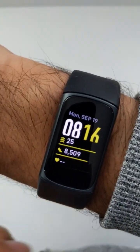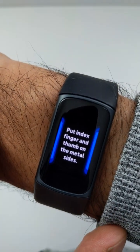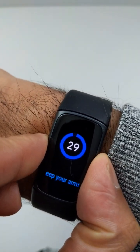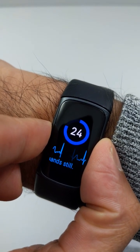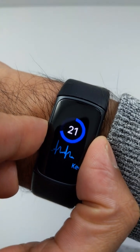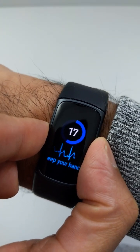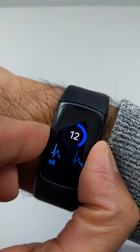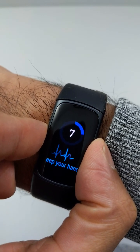Let's check out the ECG feature. Scroll to ECG and then put your finger and thumb on the metal sides. I'm holding the Fitbit Charge 5 fairly firmly — not overly light — just making sure that the index finger and the thumb are on there. I gotta wait about 30 seconds.